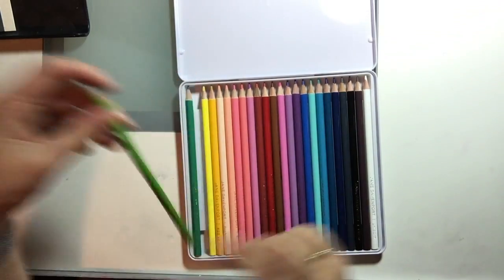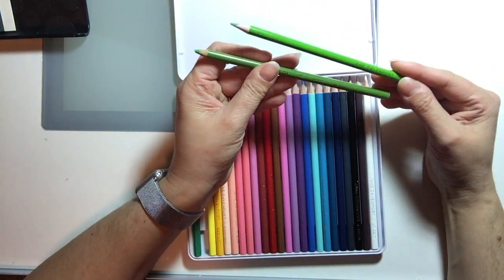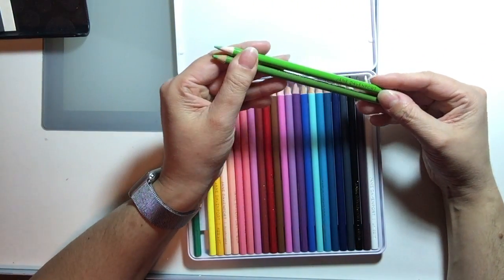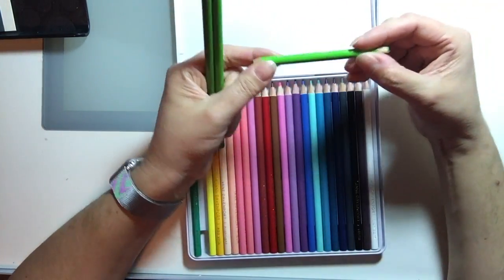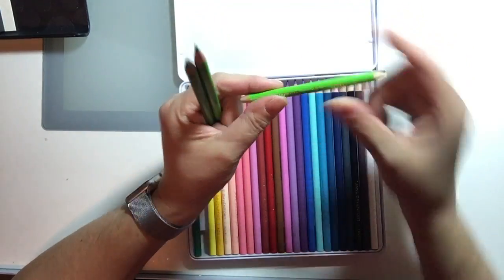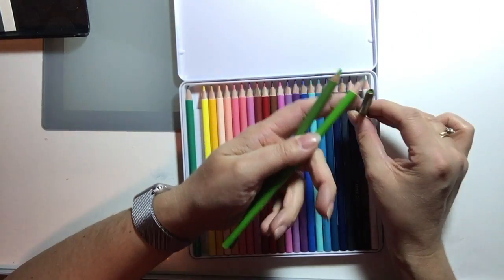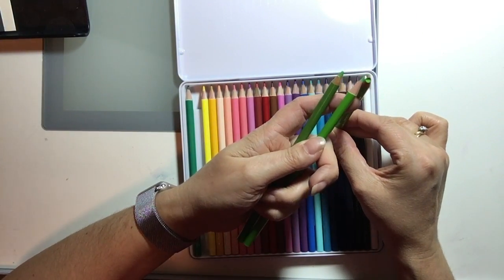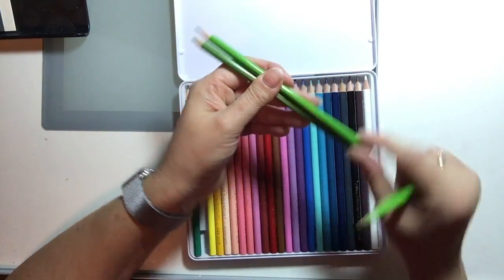Jane has a green called Jiminy — I thought this was a pretty good match to Apple Green. I also looked at Spring Green, though I should mention this is one of the pencils that's cracked all the way through and I had to sharpen it at both ends. Spring Green is a lot lighter and brighter, so I prefer Apple Green as the match.